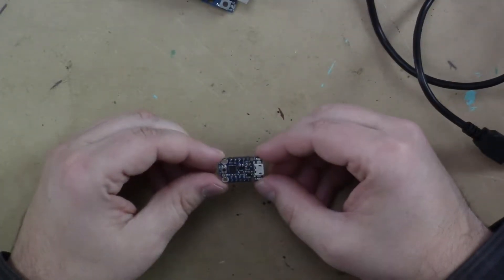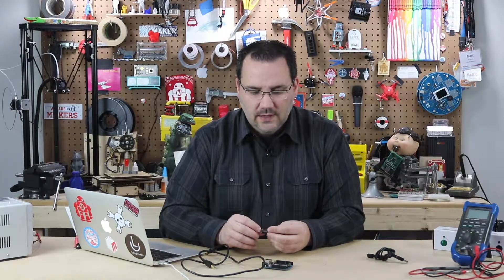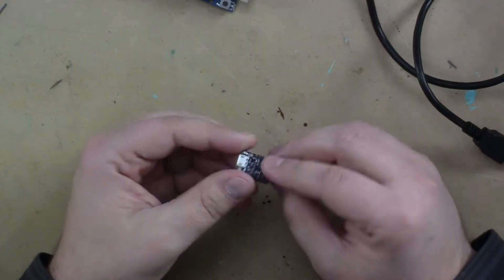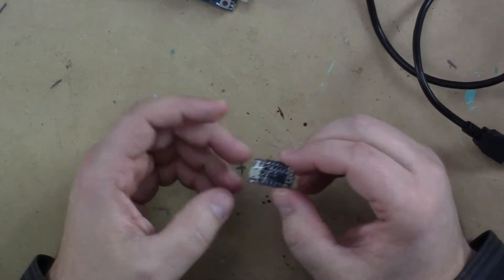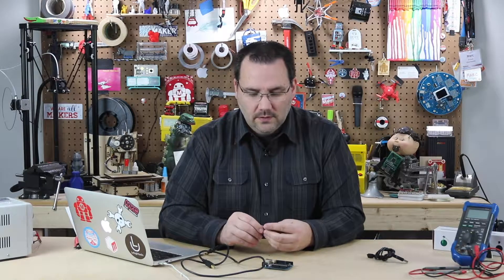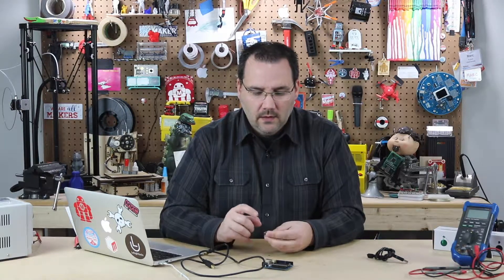It's by Adafruit. It's called the Trinket. This is an ATtiny on here — there are a couple of different flavors running different speeds and different voltages. This one happens to be an ATtiny 45 running on 5 volt, and I know that because right in the corner here it says 5 volt as opposed to 3.3 volt. I picked that because many of my sensors are 5 volt compliant and I just think in 5 volt more than 3.3 when working with Arduino.